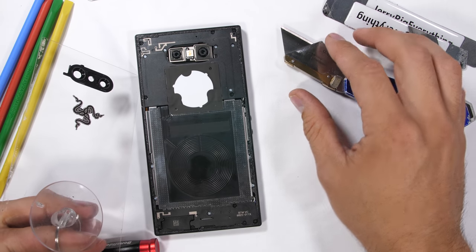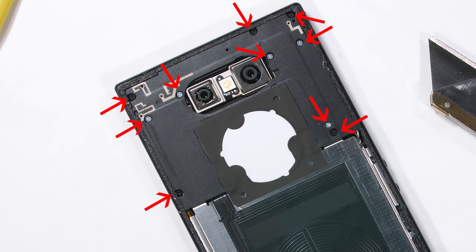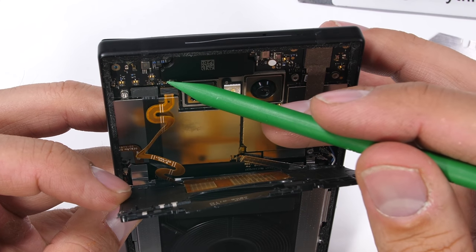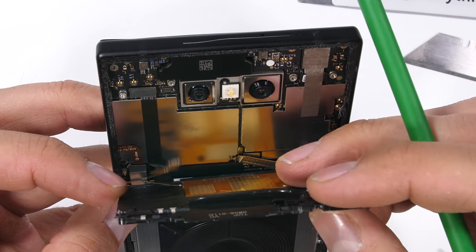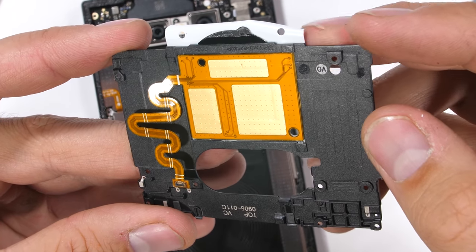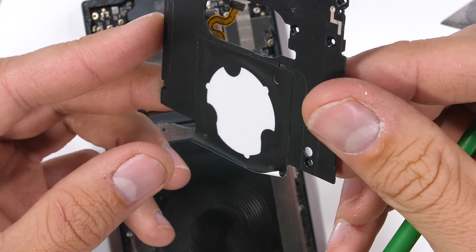The Razer Phone 2 has 10 screws holding the top plastic plate over the motherboard. The screws are different sizes, so I'm keeping them organized as I set them off to the side. Then the plastic lifts up just enough for me to unsnap the back LED panel Lego-style ribbon connector, and the whole thing can be removed. The RGB pad only illuminates around the snake logo when the phone is turned on.